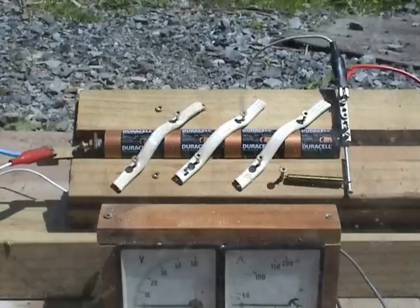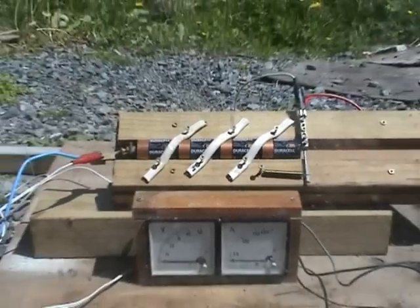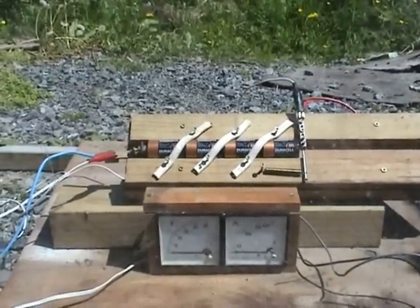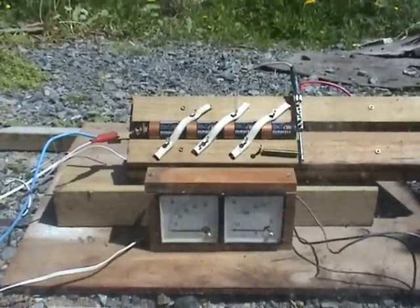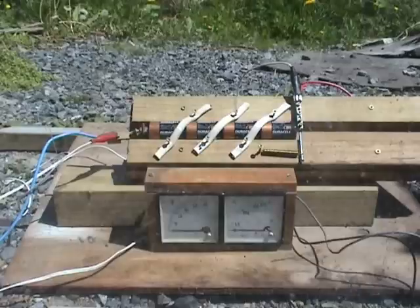Today I'm going to blow up four Duracell 1.5 volt D cells in series on a 42 volt transformer. Let's just see what happens.